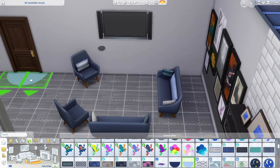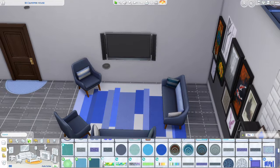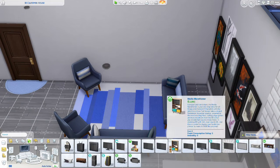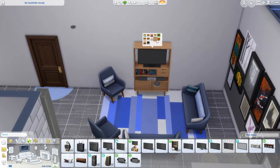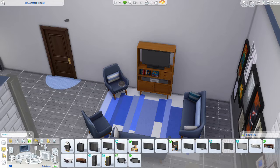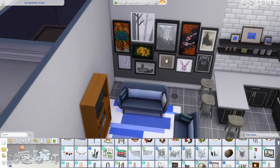We are just going to be adding a rug to the front door and a rug in the living room. I wanted to use this one from Parenthood so the stripes on the rug would go with the stripes on the couch. And there is that TV switch I was telling you about — the bookshelf and radio combo is now replaced.